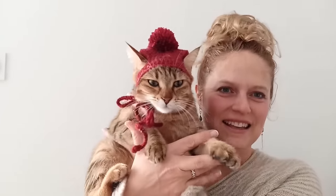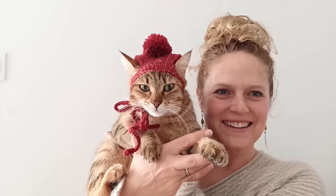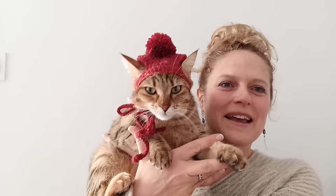Hi everyone, welcome to this video tutorial for this basic pom-pom cat hat that you can see Melba wearing here. If you enjoy this tutorial please like, share and subscribe, and hope to catch you soon. Thanks very much, bye!